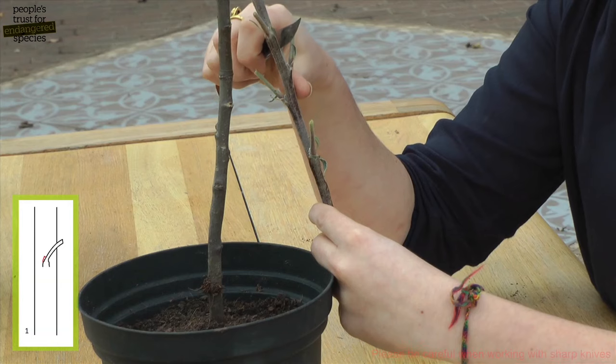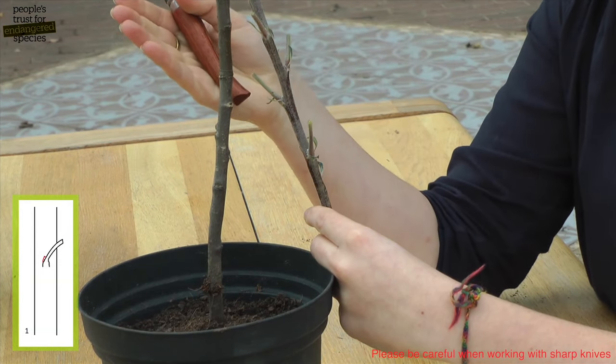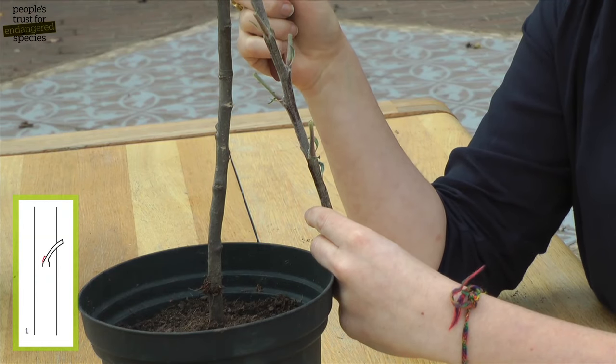We're going to take a healthy looking bud and lay it into a matching cut on the rootstock, so it helps if the two pieces are a similar size. We're going to do two bud grafts on this rootstock to increase the chances of success.